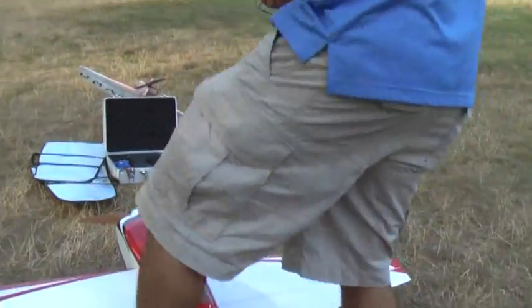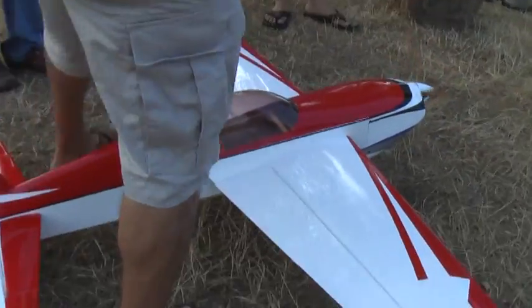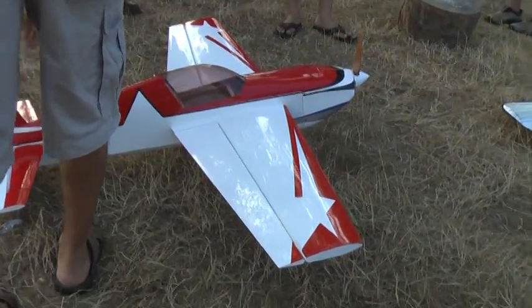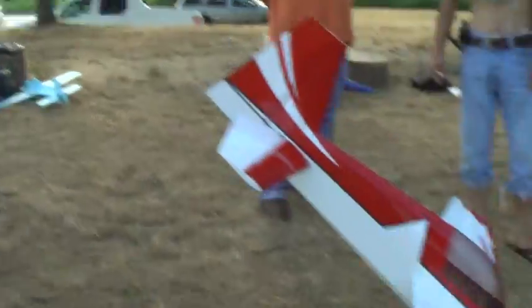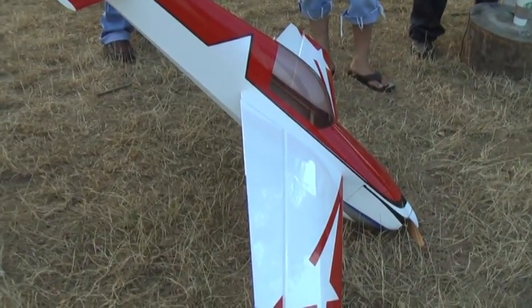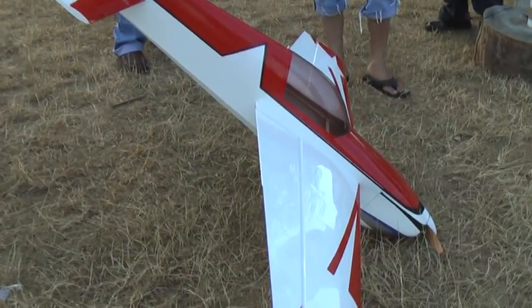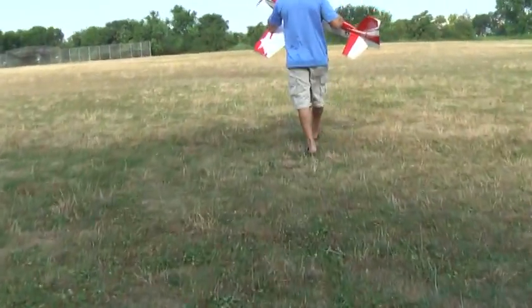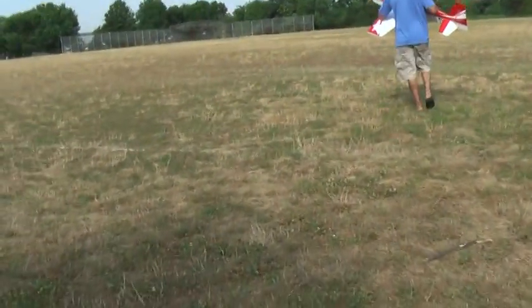It's a custom-made motor — custom wound. They actually wound the motor to his specifications. If you ever want a custom motor, you know exactly what you're looking for: the weight of your plane, how many watts you want. The wind is blowing from here — take off to the right.